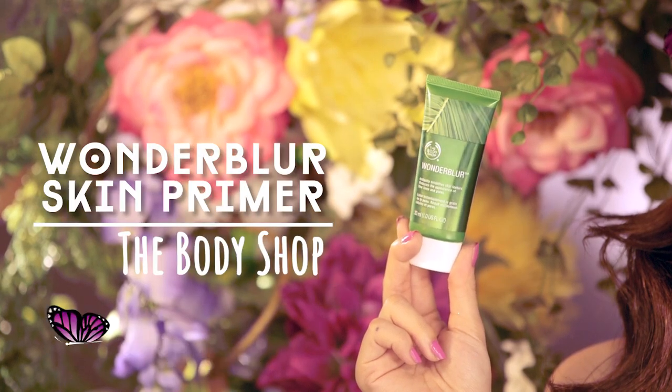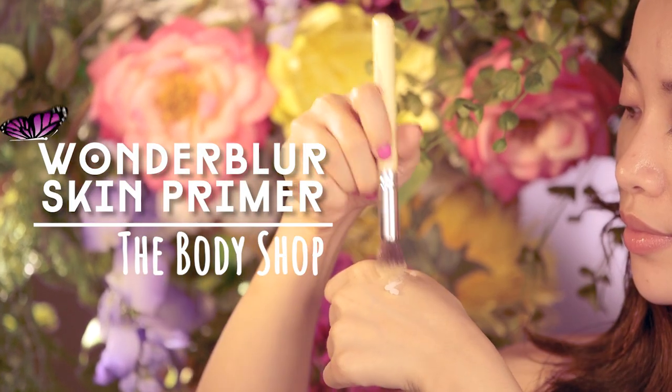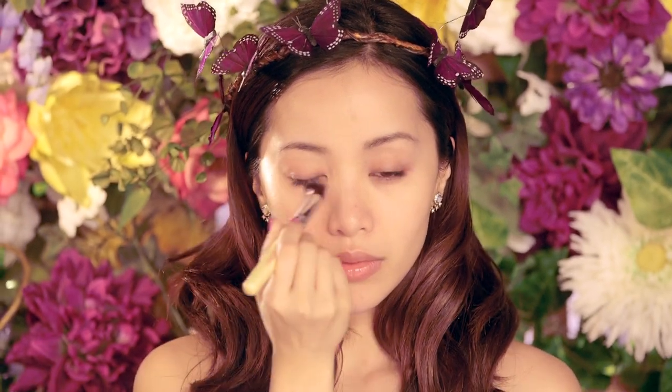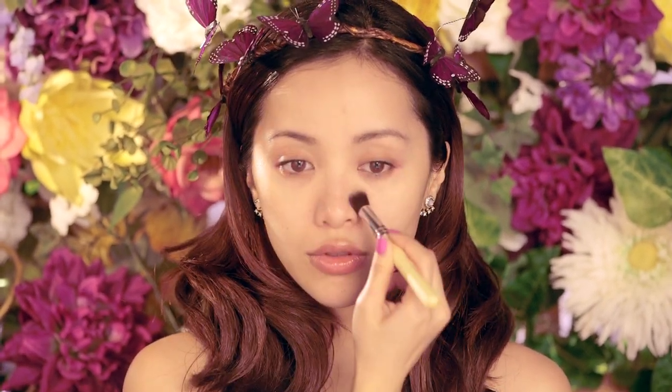Time to prep your makeup. Just stipple on a primer to help smooth out your skin. Try to focus around the t-zone area because this is where you're going to see a lot of shine. Keep buffing in whatever is left on the brush and let's move on to brightening up that eye area.